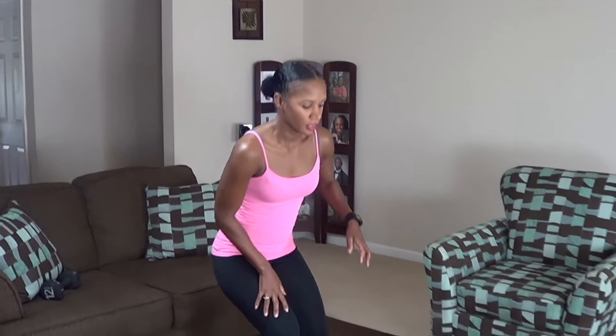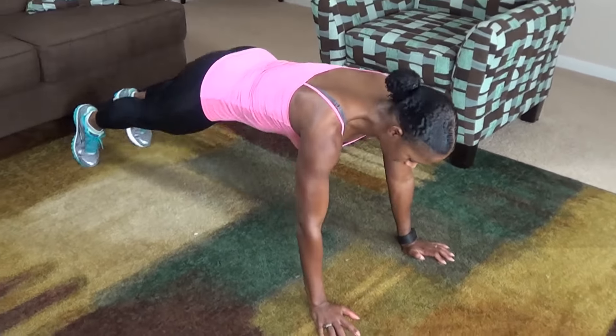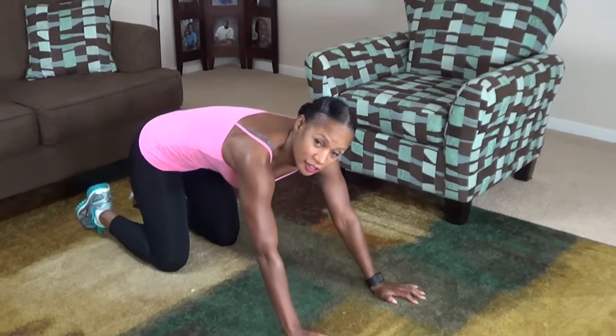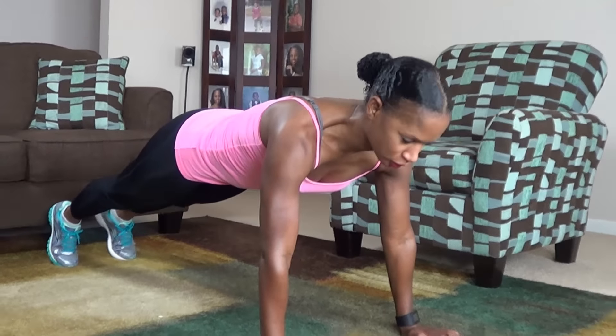Okay guys, your next move are suicide planks. It looks like this. You want to get into a high plank position, come down and come up, and then switch sides. We are doing 20 of these. Engage your core.